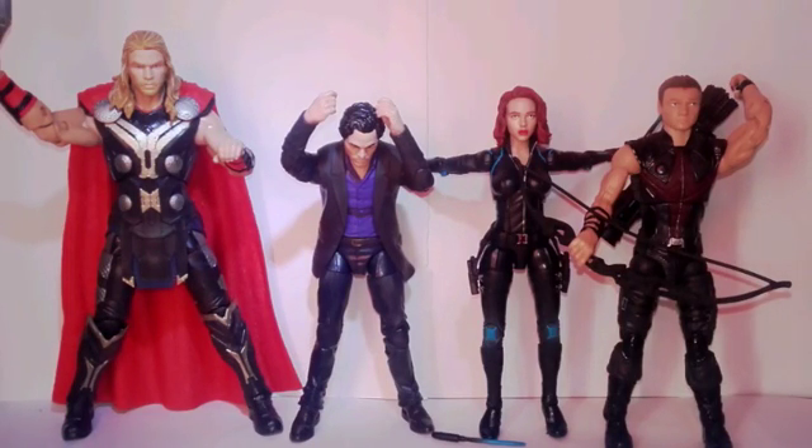Hey guys, my name is HM2 Reviews, Icom HM2 here. Today we have got a Marvel Legends Age of Ultron 4-pack figure set.